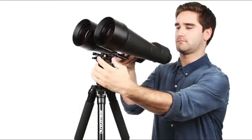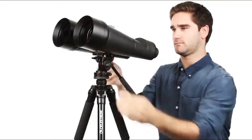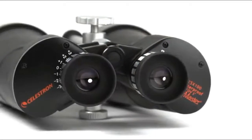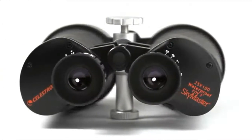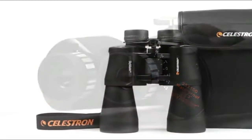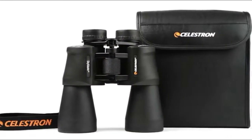Mount any SkyMaster on a tripod for comfortable extended viewing sessions and stable images. SkyMaster binoculars feature high-quality BAK4 prisms and multi-coated optics for improved contrast and resolution. All models include lens caps and a carrying case.